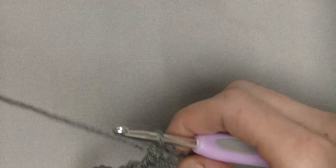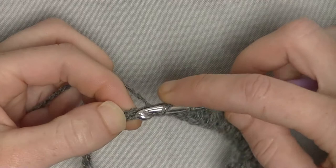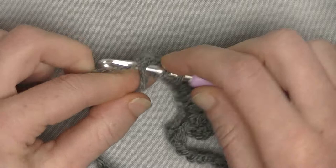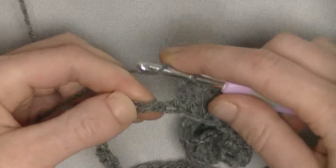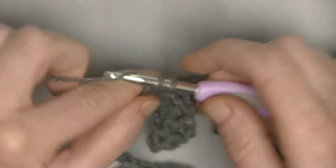Now we go crocheting 2 double crochets together — it is over the first and the third stitch, so you skip one stitch in between. In the next stitch you will make an unfinished double crochet, skip one, and go into the next and make one unfinished double crochet. You've got 3 loops on the hook, wrap around and pull through. Now you've got 2 double crochets together. Next 8 stitches, you will make one double crochet in each.